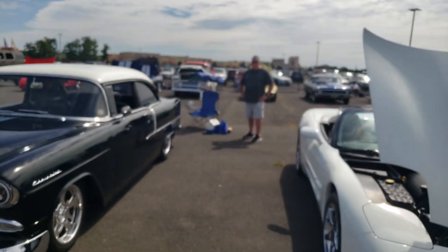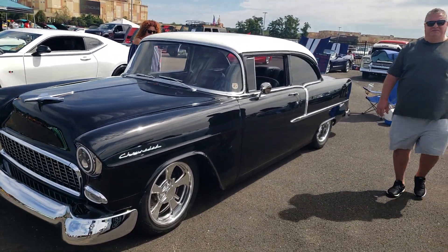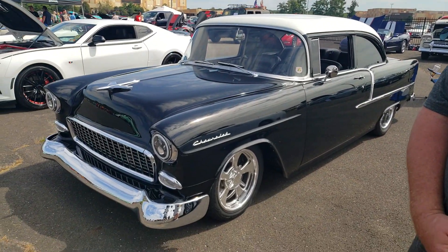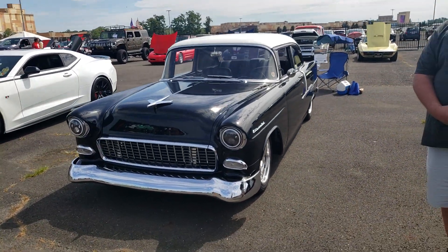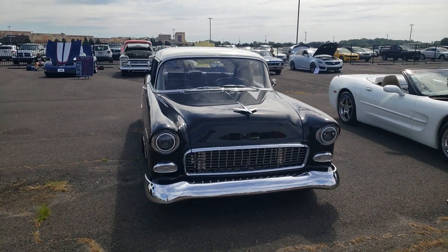Hey Larry, beautiful car. How long have you had it? Three years. Have you done a lot of work to it? In the past year I've redid the whole drive chain, the fuel system, the cooling system, put an air conditioning system in. The car came from Oregon when I bought it — it had a Brodix 565 aluminum crate motor in it with 800 horse.